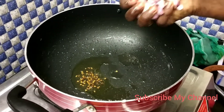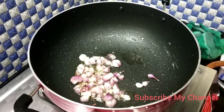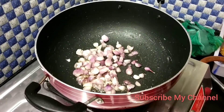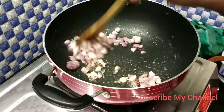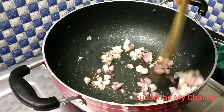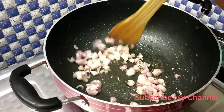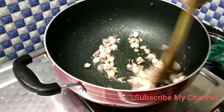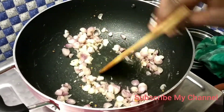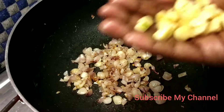Let's cook the bread. We will cook it in the bowl. We will cook the bread. After the bread, we will cook it in the bowl. Let's put the pangay in the pan. We add the pangay in the pan.